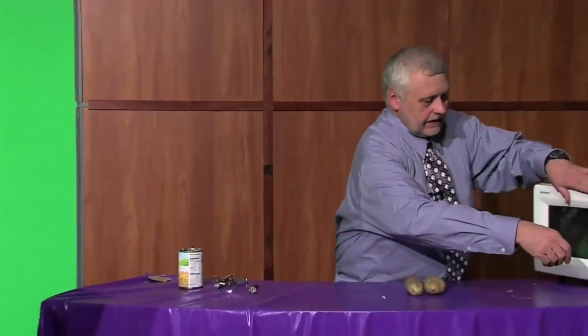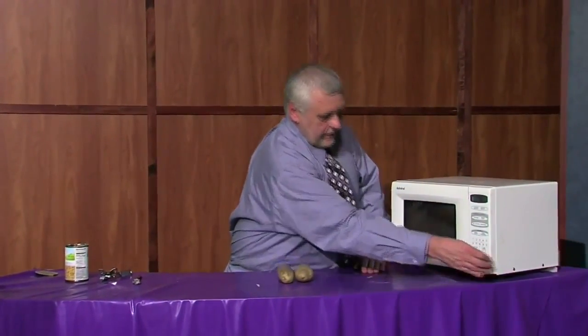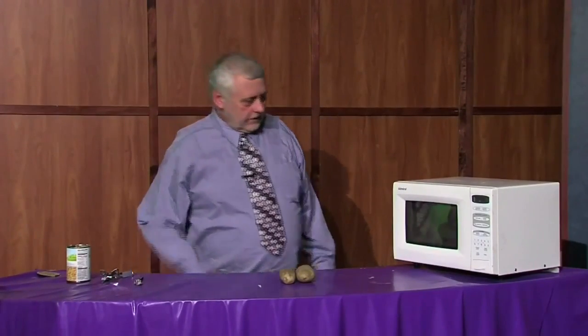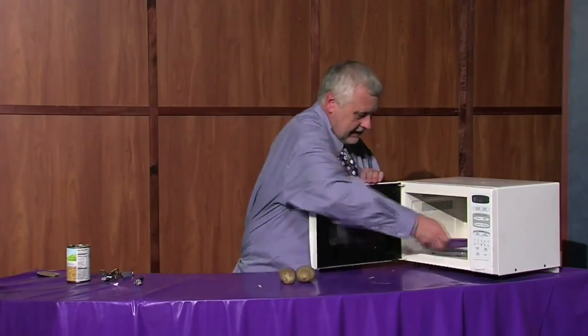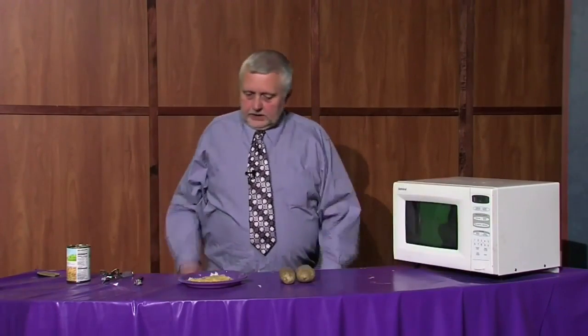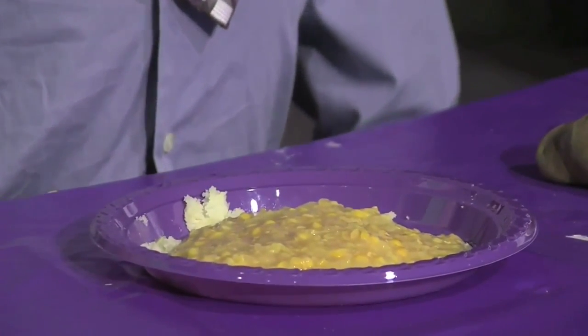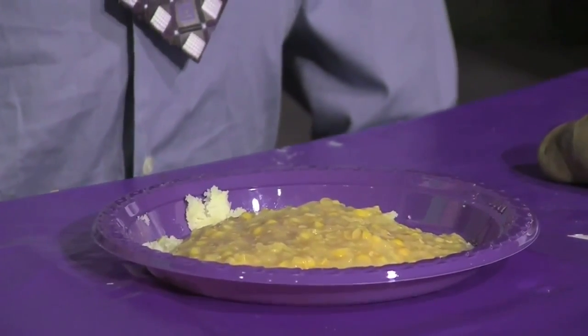We microwave it for another three minutes, and when it's done, there you have it — a potato dish that costs about a buck. I'm Stephen Reed and this is Weaver Cooks.